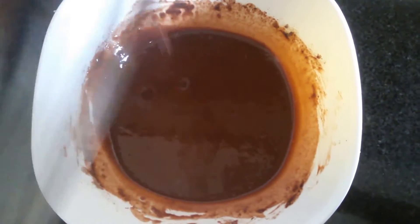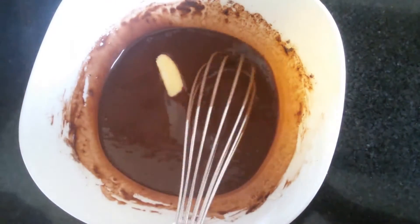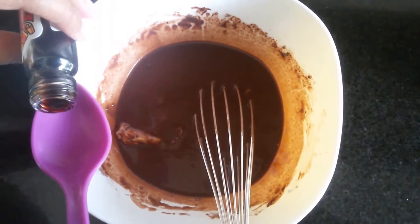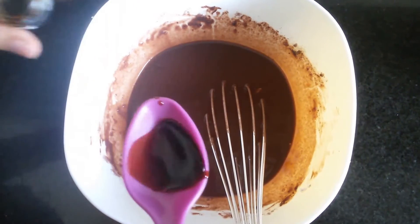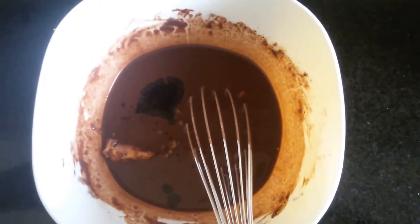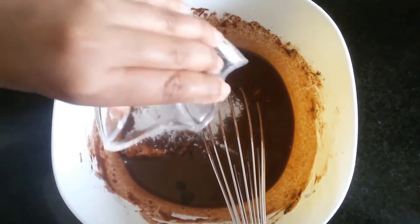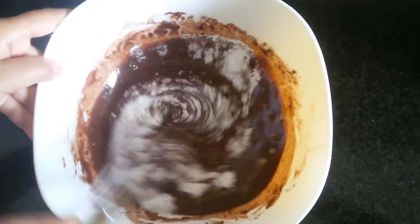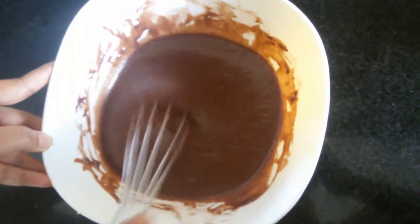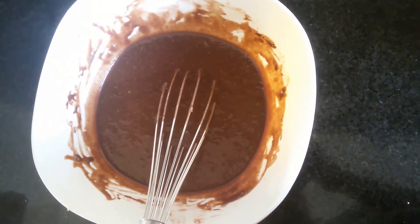The consistency should be like this. Now I'm adding unsalted butter, about 1 spoon of vanilla essence, baking powder, and baking soda, and whisk all this well. Make sure there are no lumps in it. Now this is ready. I'm going to preheat the oven at 250 degrees for about 5 minutes.